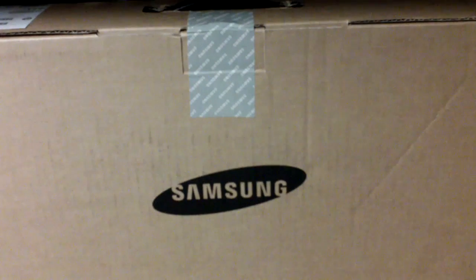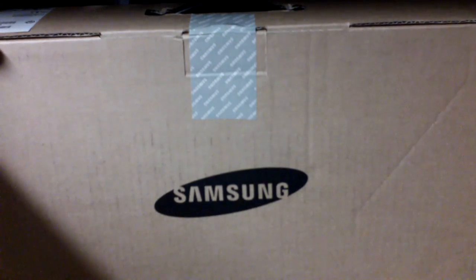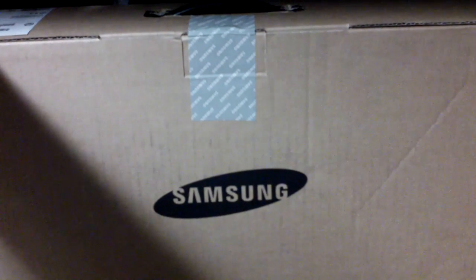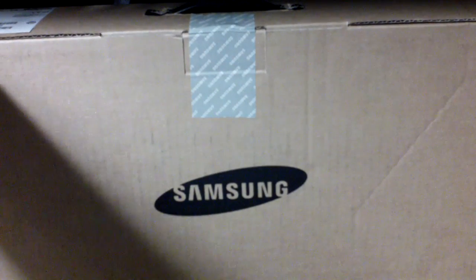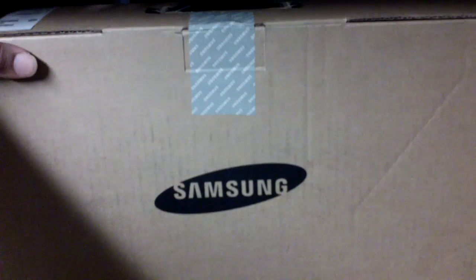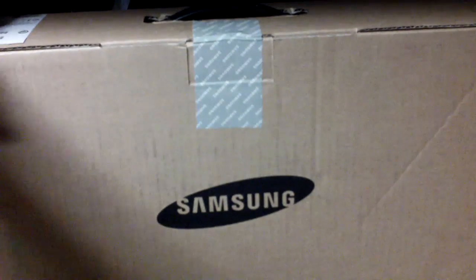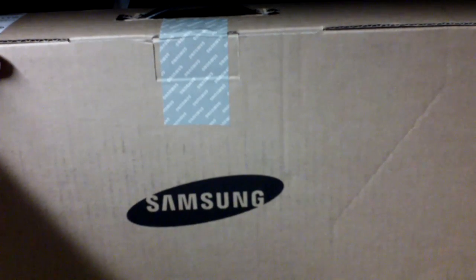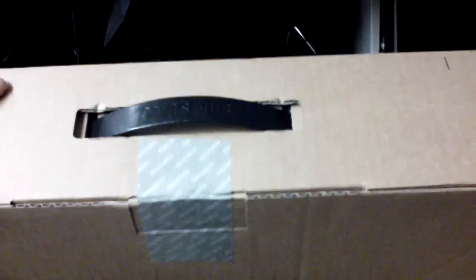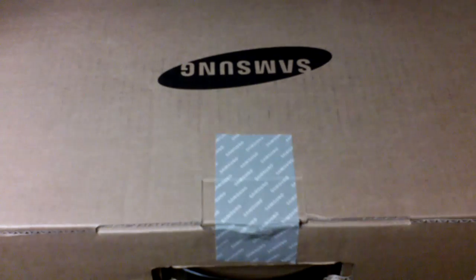I have here a Samsung laptop notebook computer that has Windows 8, 500 gigabytes of hard drive space, and 40 gigabytes of memory. I've had this computer for about 15 days already and haven't unboxed it yet. Now I have some time, so I'm gonna unbox this Samsung laptop computer and show you what's inside.